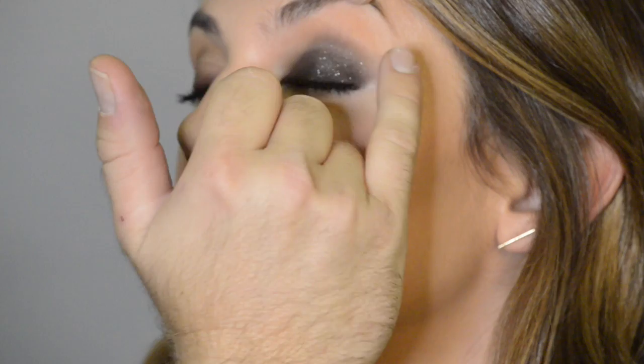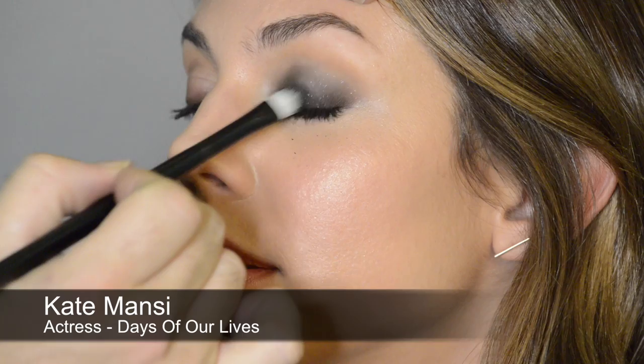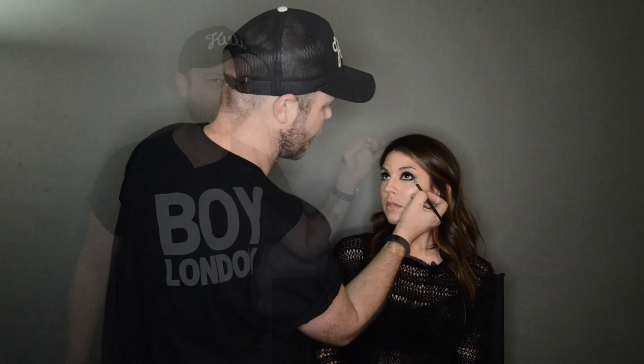Have you ever worked with a cream eyeshadow before? Actually no, I haven't. One thing you have to remember when you're working with a cream eyeshadow is that you work really quickly, because you have to blend them before the cream actually sets. Once it sets it won't move. Now we're going to continue the product under the bottom lash line.